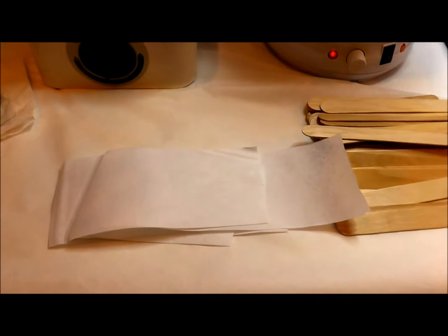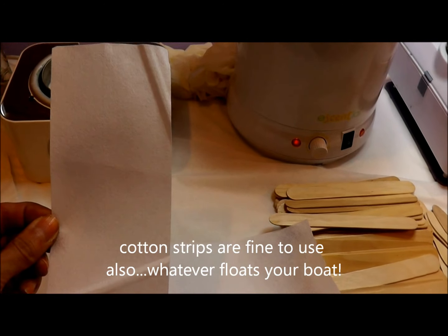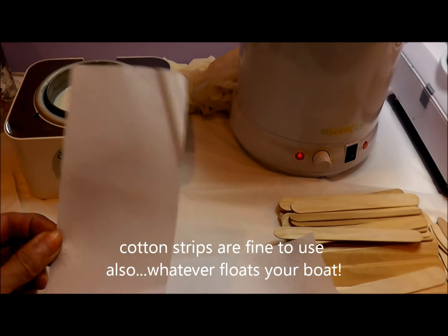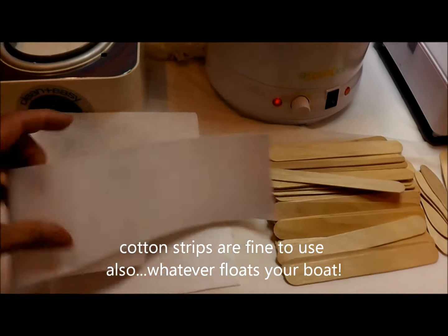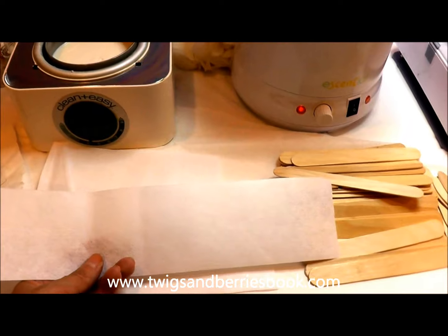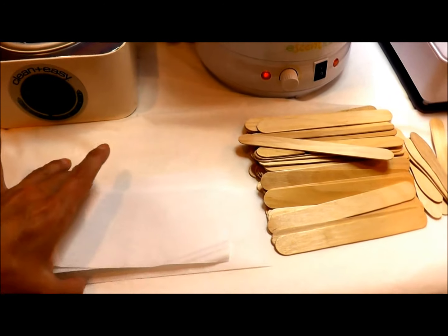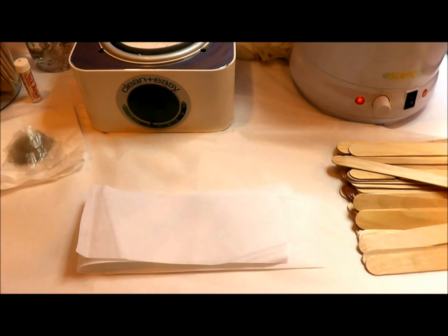I have paper strips on hand in different lengths. I have shorter strips for when I'm doing a bikini wax and waxing the top half of the bikini with soft wax — I don't wax the labia with soft wax. And then I have larger wax strips which I use for legs and arms. I always buy my wax strips on a roll so I can cut them according to what service I'm doing.